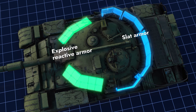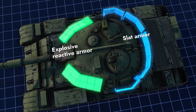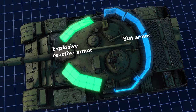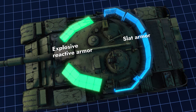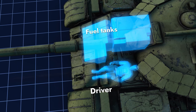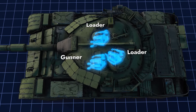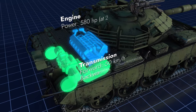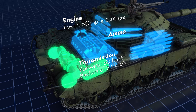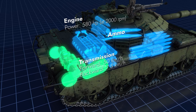The turret has a similar structure: cast homogenous armor with blocks of reactive armor from the front and slat armor from behind. The driver is located in the front of the vehicle next to the fuel tanks. The three other crew members are in the turret. The engine and transmission are in the rear, and the ammunition is spread pretty much all over the combat compartment.